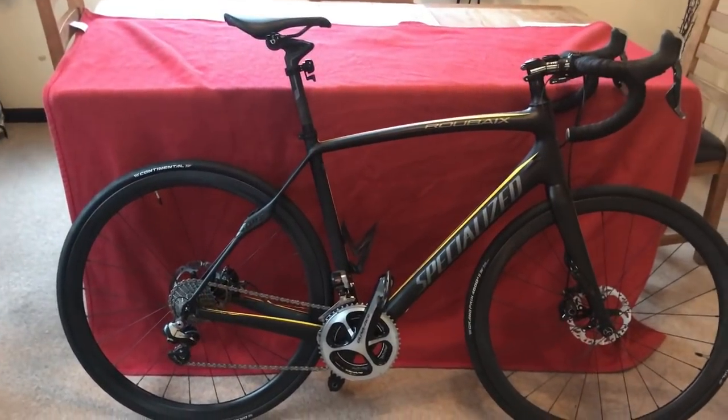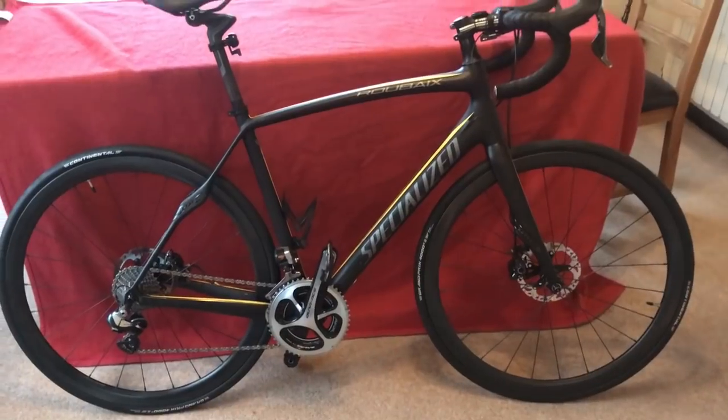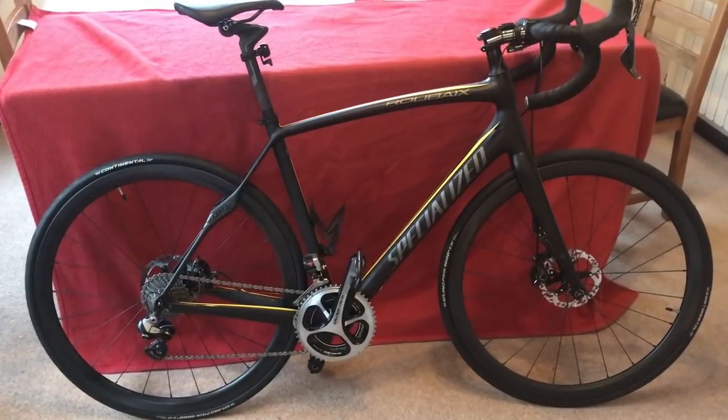This is my bike at the moment. As you know, I'm upgrading it with a frame to a Yolio one — new Yolio wheels, new handlebars, new brakes, new calipers, new everything basically.